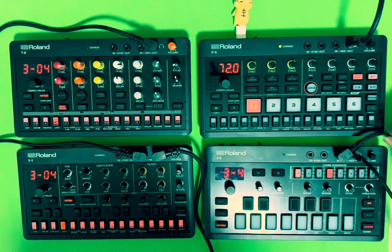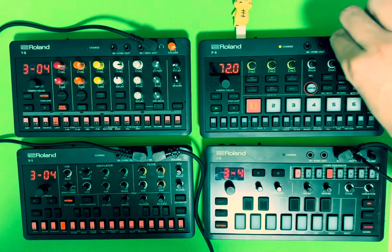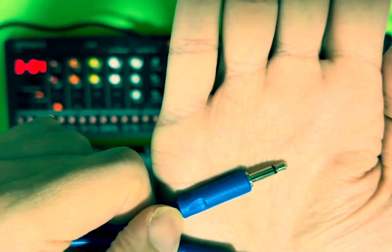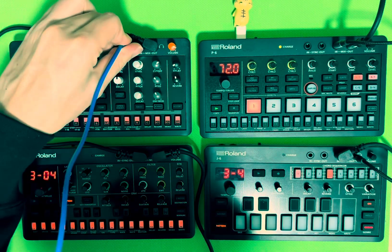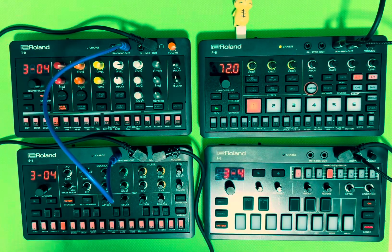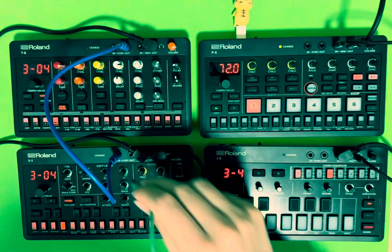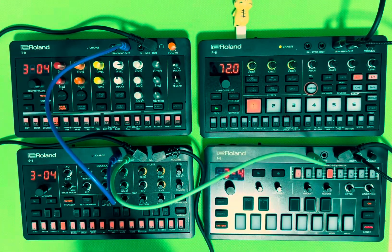The only other cable so far is the white USB cable at the top with the little yellow animal on top — that's just connected to my phone so you can hear the audio. This is also a TS or TRS cable — I'm not sure exactly, but it has one ring. That's the important bit. I'll link it in the description below. This goes from the sync out to the sync in of each device.